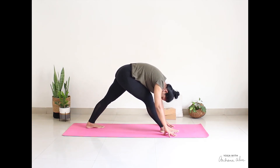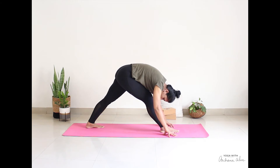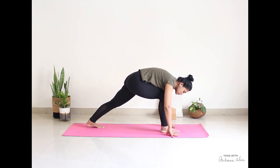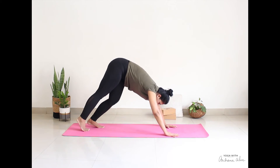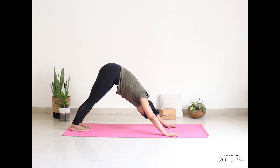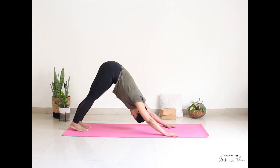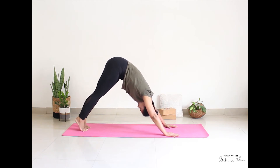Hands come onto the mat. Walk the leg behind. This time, raise both your heels off the mat, then drop them down — one, two, and three.